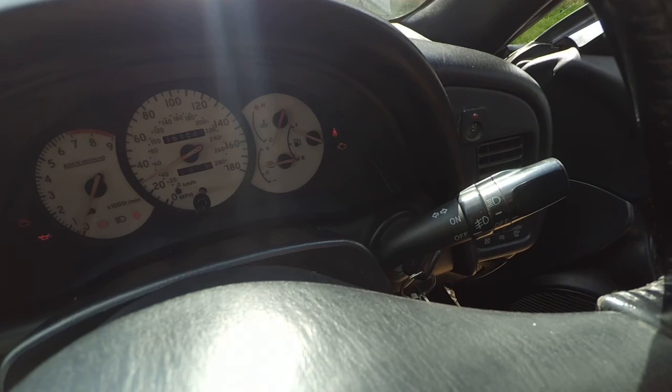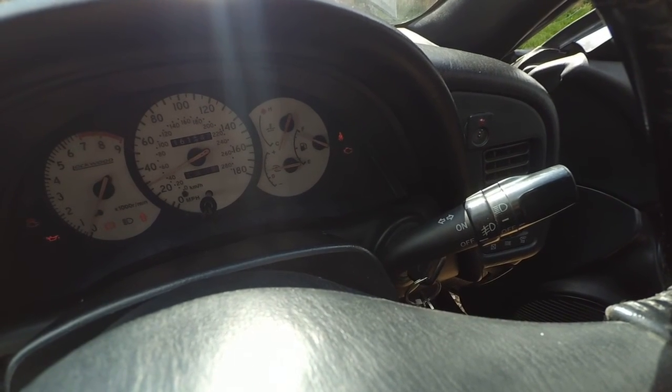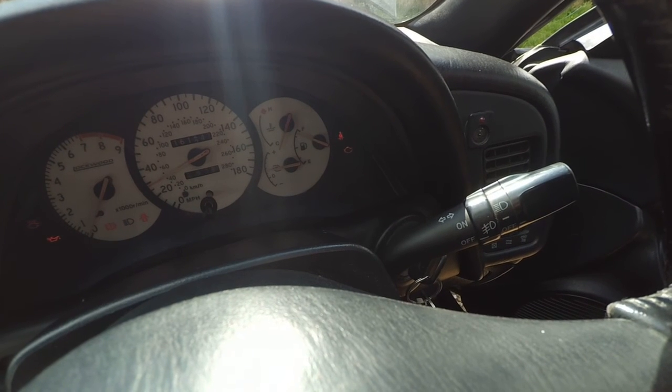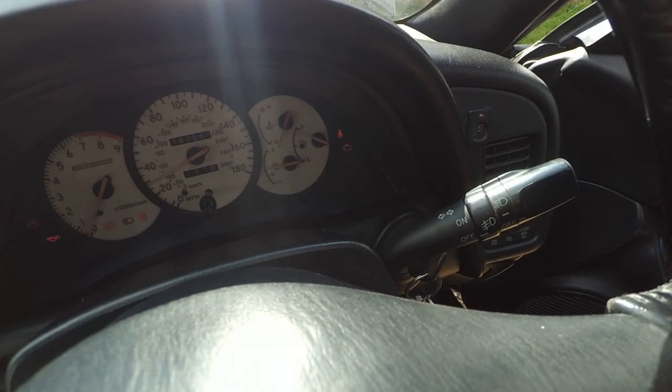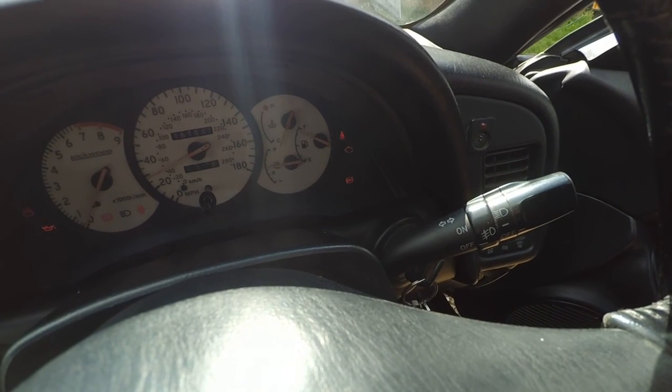Now, to read the ABS code, you just have to count the blinks. That's 1, 2, 3 — that will be the first digit. Then 1, 2, 3, 4, 5. You see the pause? That means it's code 35.